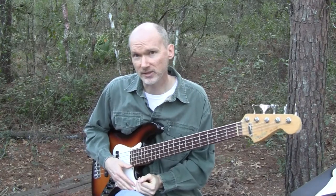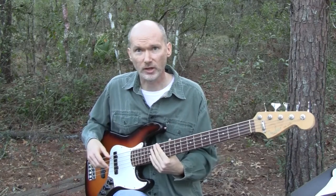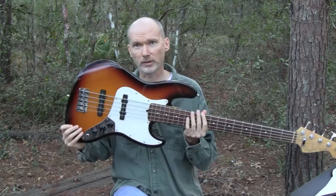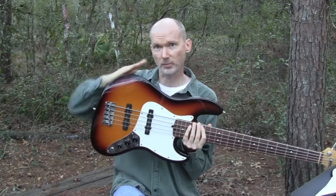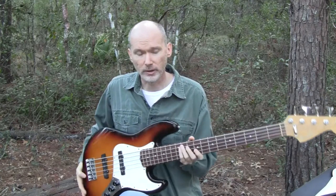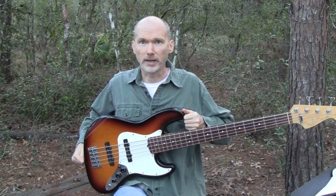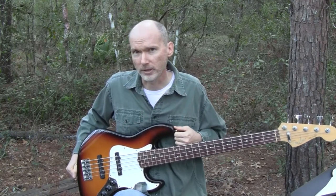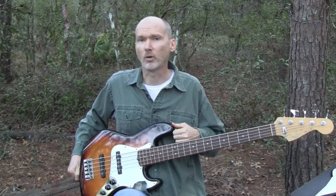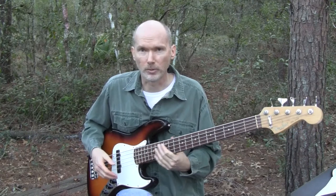They're also very comfortable playing sitting down — the body is just really comfortable the way it sits against you. And standing up it's really comfortable too. It's got what you call an offset body where it's kind of sloped, which somehow transfers the weight a little bit better. I can wear this one standing up for a lot longer without as much fatigue, and it's a lot more comfortable playing sitting down as well.